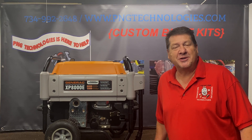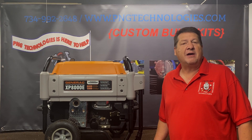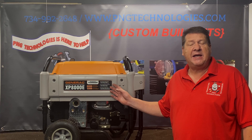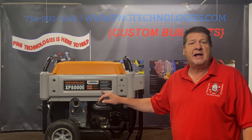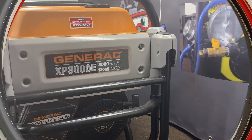Hello YouTubers, this is P&G Technologies out of Michigan. We're a supplier of custom propane and natural gas kits. Today we're going to be showing you the Generac XP8000E — that's 8,000 running, 12,000 starting. We'll go ahead and show you the custom kit on this and how to install it, and we'll get started on that.